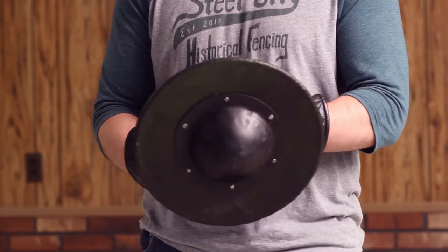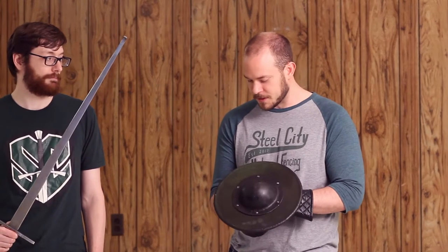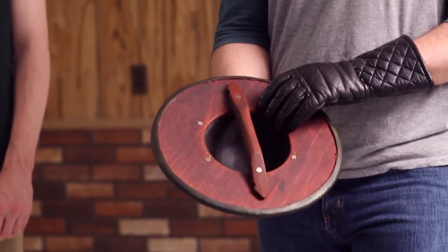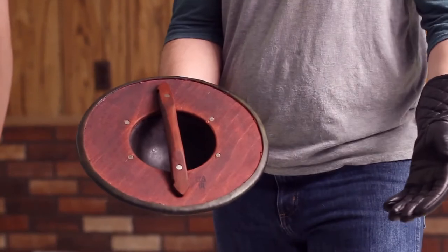The buckler is a very, very nice piece that is covered in leather that they boast is nearly indestructible. The boss is hand-forged, and the back is wooden and nailed to the boss. I will be jealous of whoever wins this at our sword and buckler tournament.